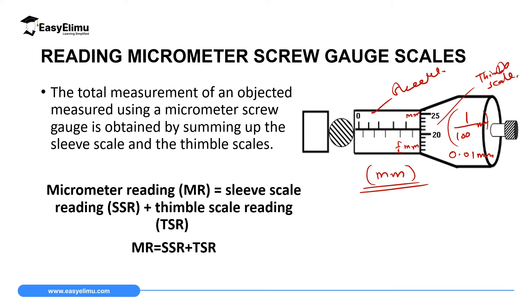To get the total reading on this instrument, you read the sleeve — which includes the linear scale and the sleeve scale — then you add it to the thimble scale reading. The result is the total reading, which gives you the total dimension of the object whose diameter you are measuring. Let's read this scale as an example.